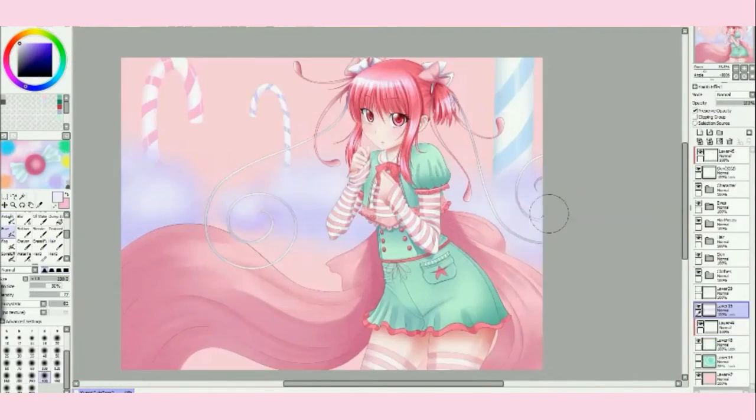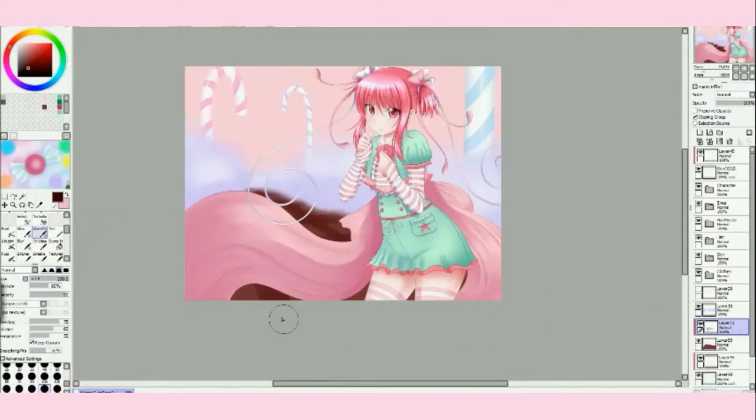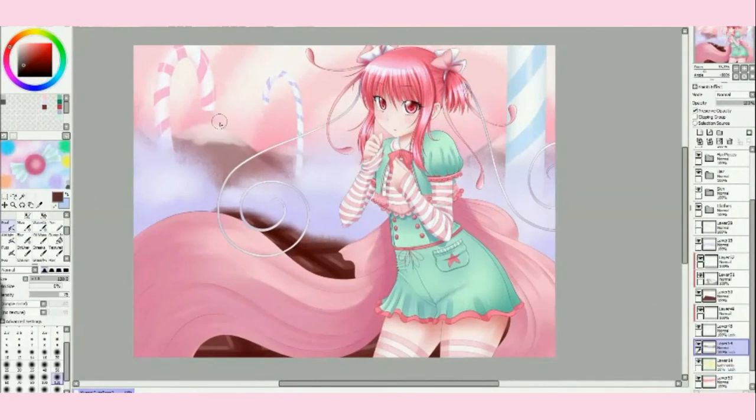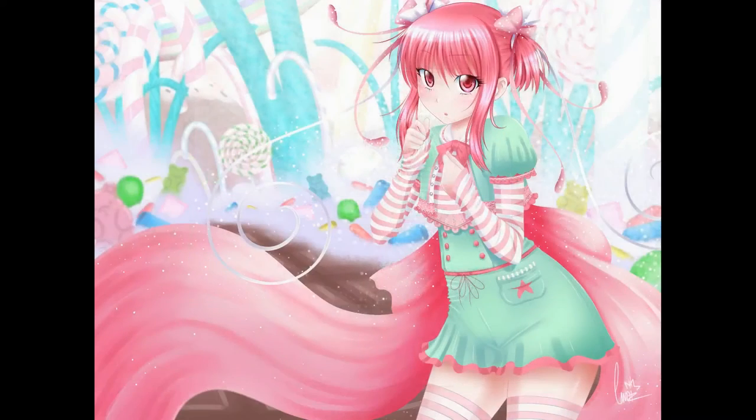I just love the whole Candyland theme. I actually didn't record most of the background, but it was a lot of fun to do and it took a long time. So hopefully you guys like it — thanks so much for watching, and I'll see you again real soon. Bye for now, guys.